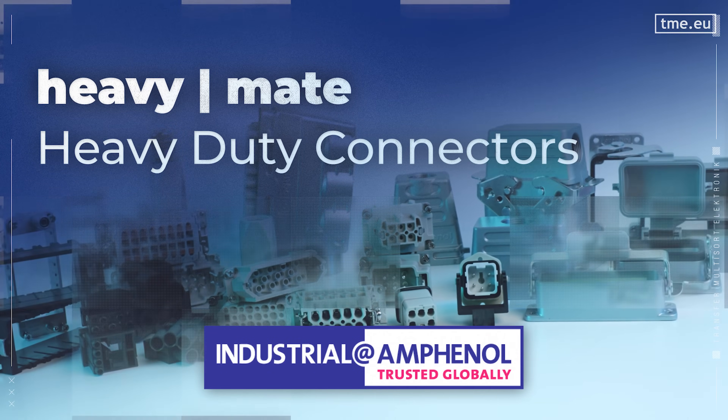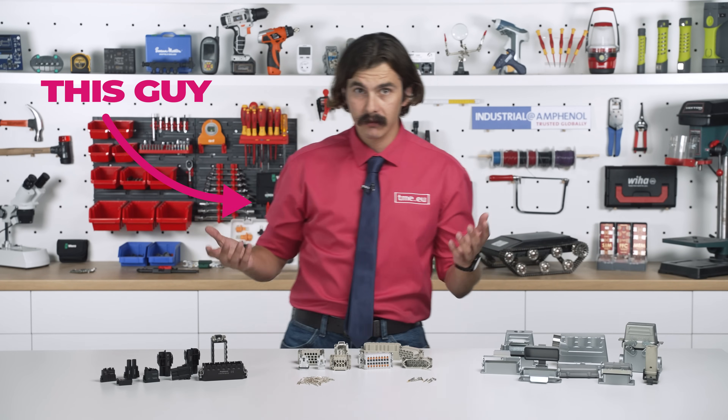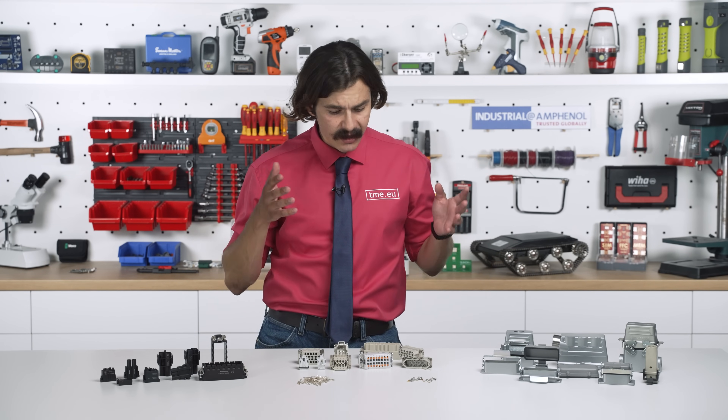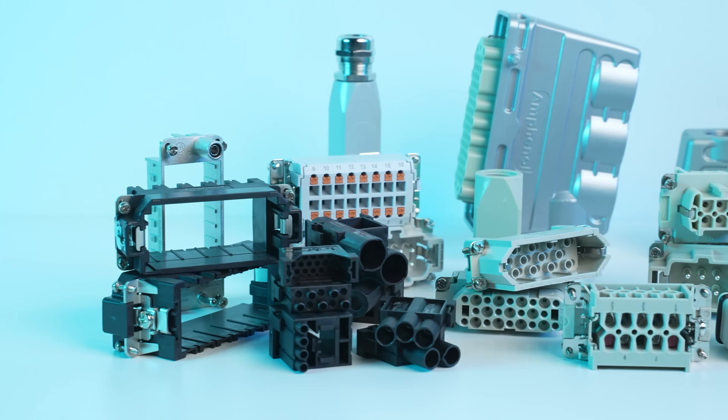We are not here to talk about weightlifting, although some of us might use the training. We are here to talk about something built to handle serious loads: the industrial Amphenol connectors — the Heavy Mate. These are industrial strain connectors designed for harsh environments, high power applications, and absolute reliability.